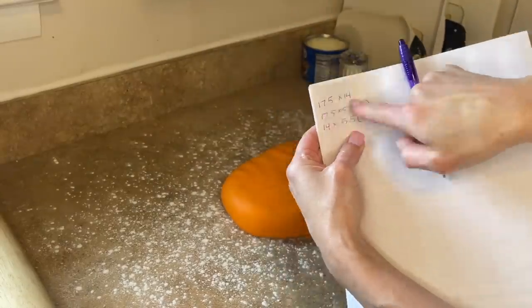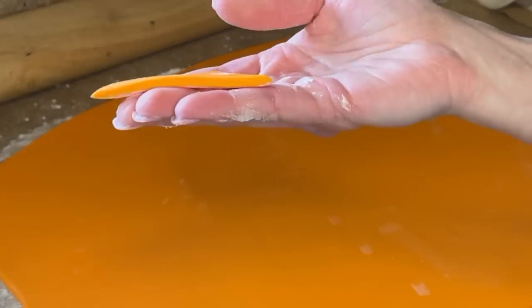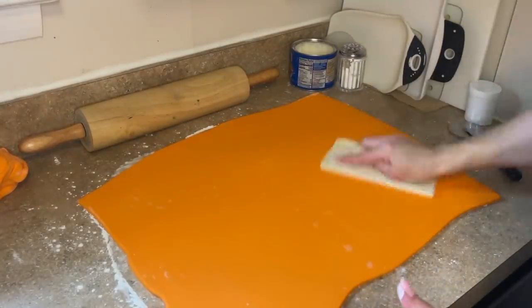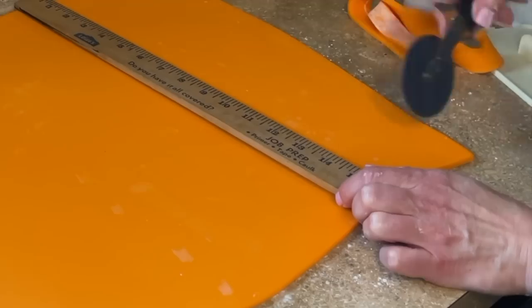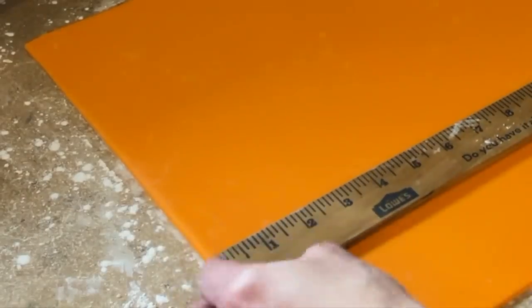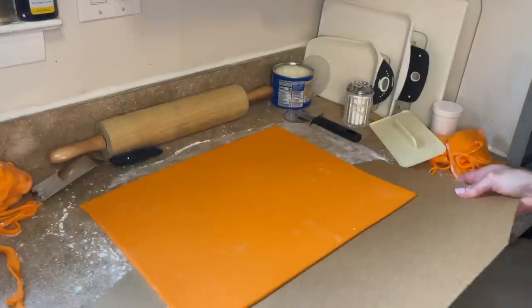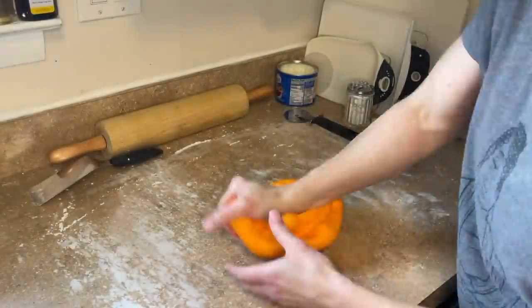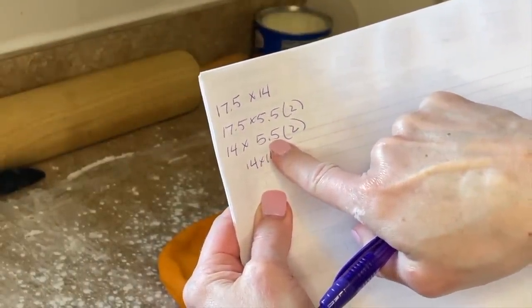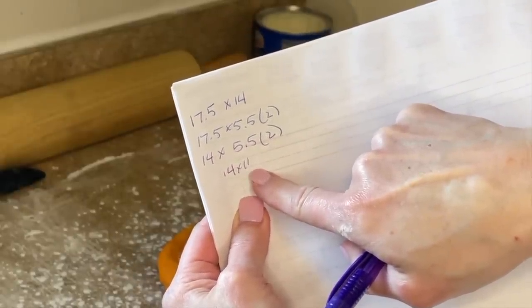I'm getting down some cornstarch and rolling out the 17.5 by 14 inch top piece. I need to make sure it's big enough — I'm rolling it about an eighth of an inch thick, using my fondant smoother to smooth it out and make it nice. Then I cut a straight edge, line up my ruler, and cut the other side, making it bigger than it needs to be. For the smaller side panels I need 14 by five and a half inches, but since I need two of them, I roll out 14 by 11 inches — that's five and a half times two — to get two panels of the same size.